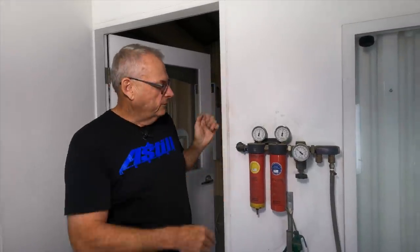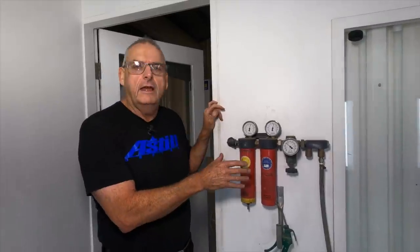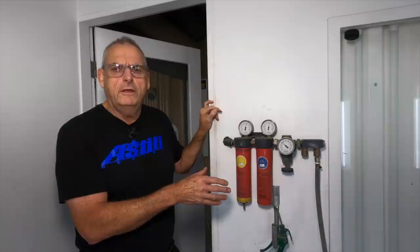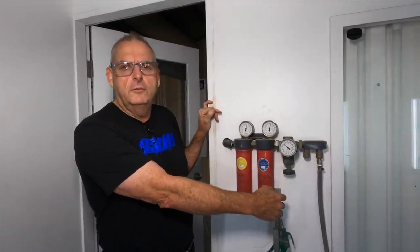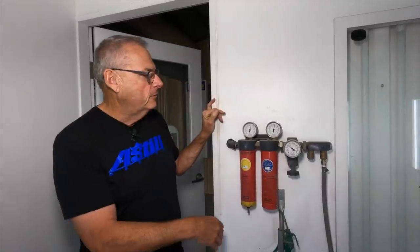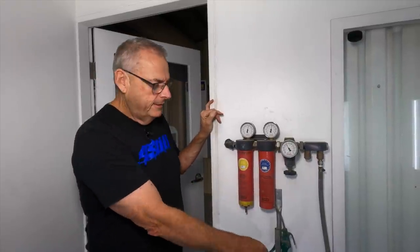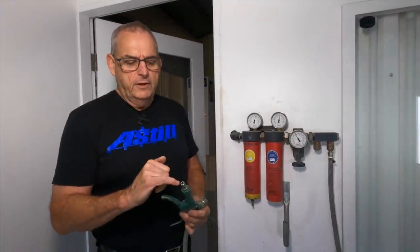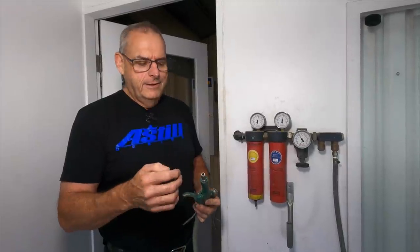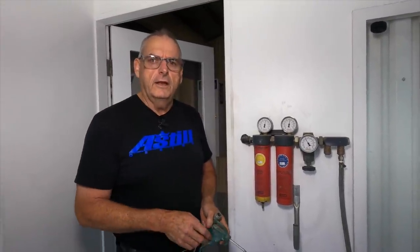Once the air gets from outside, it comes through the wall and I've got this SATA setup. You can't underestimate the amount of money you should spend on your air quality — these are the top of the range. You can get a third unit which gives you the ability to have an air mask. This controls just how much pressure goes to my line. And remember, with your lines, make sure your fittings have got good size holes in them — cheap fittings with a small hole will reduce the quantity of air, not just the pressure, that gets to the spray gun. That makes a big difference.